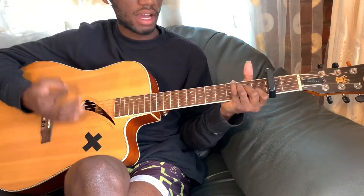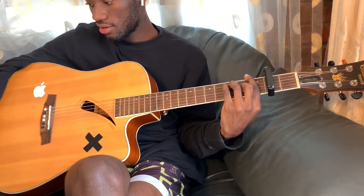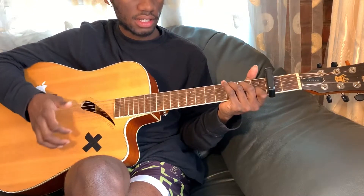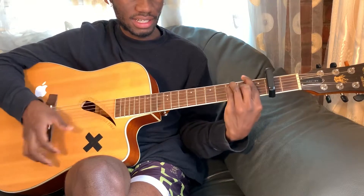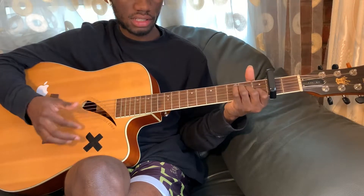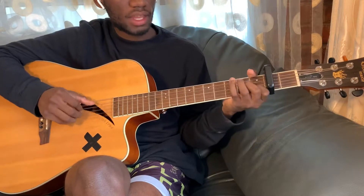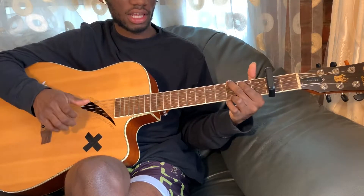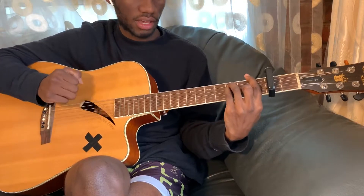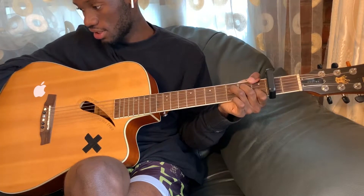For the chorus: A minor, G, C, G. If you got that — F, A minor, G, all right, then C, A minor, C, G, G, and then F. F, A minor, G, C, G. Okay, let's continue with the song.